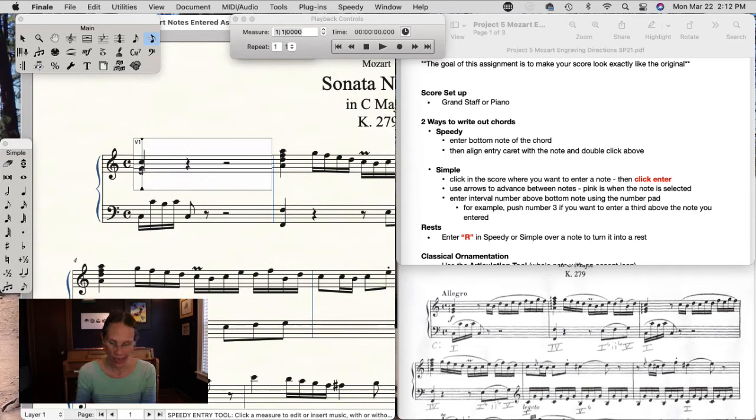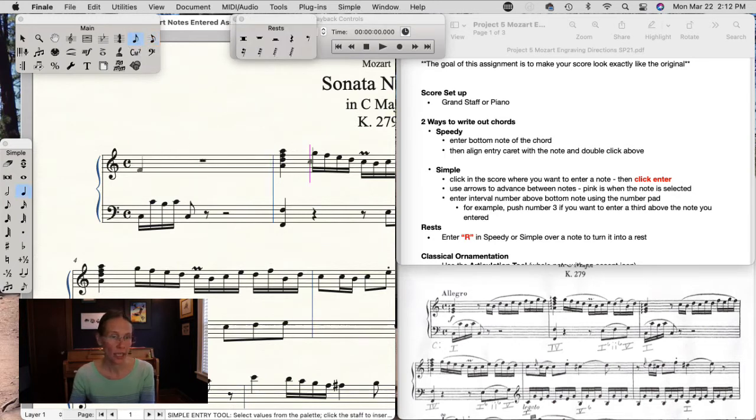If you enter a lot of chords, a faster way is with Simple Entry. You can enter your first note and then use the number keys on the number pad to enter the interval above — so if we have a third, push number three, then a fourth above that. If you're doing something like guitar chords or a lot of chords, this is much faster because you can just stack your intervals with the numbers and don't have to double-click in the score each time.